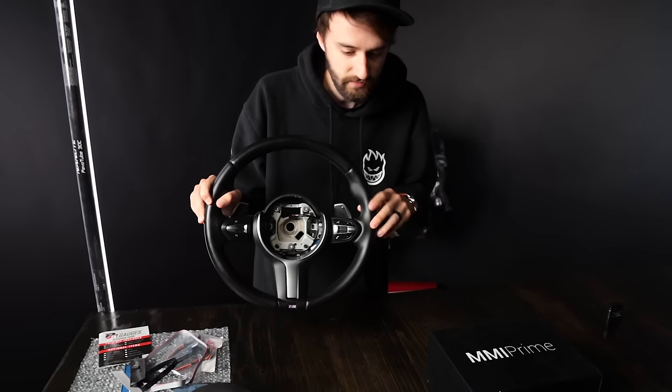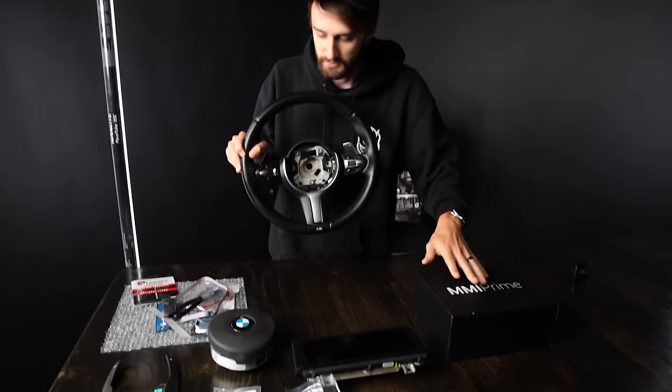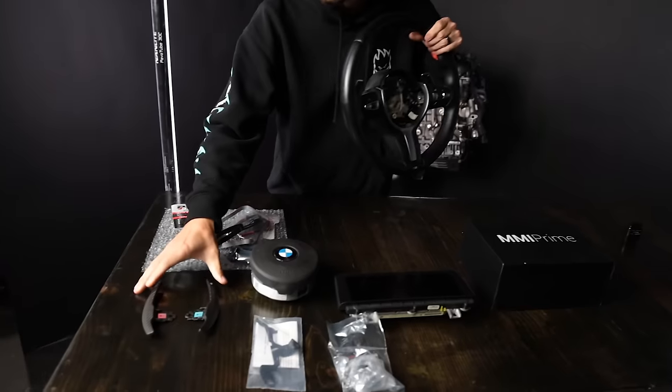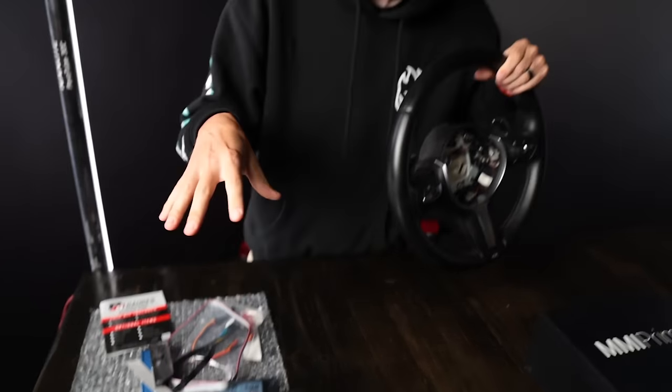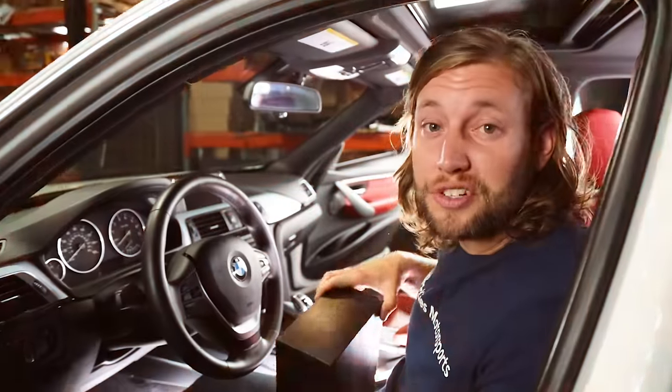It's a new day and today we're doing a complete interior makeover. You can see we've got a new steering wheel, bigger screen, Apple CarPlay, carbon fiber shifters, and a gauge. I'm going to break these up into individual videos so it isn't an hour long and it'll be easier for people to find. We're going to start off with the screen and Apple CarPlay.